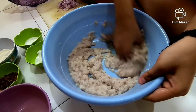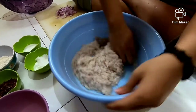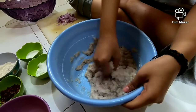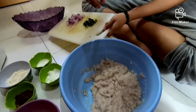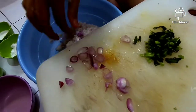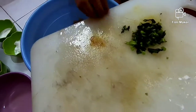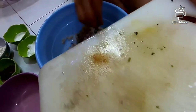Kita aduk-aduk lagi. Nanti setelah kita aduk-aduk ini, kita campurin dengan bawang yang sudah kita iris — bawang merah yang sudah kita iris ya. Nah, kita campur dengan daun sob. Kalau ada daun bawang juga bisa. Campurin dengan daun bawang ya, teman-teman.